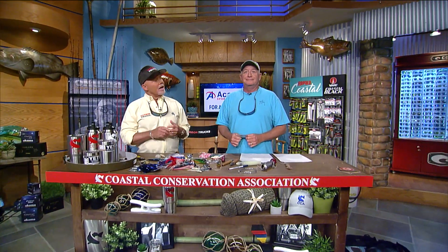We're here at the Academy Sports and Outdoors Rigs and Techniques at the CCA Workbench. Dave, tunas is our topic tonight. How are we gonna catch them? Well, I got like 13 things to say.